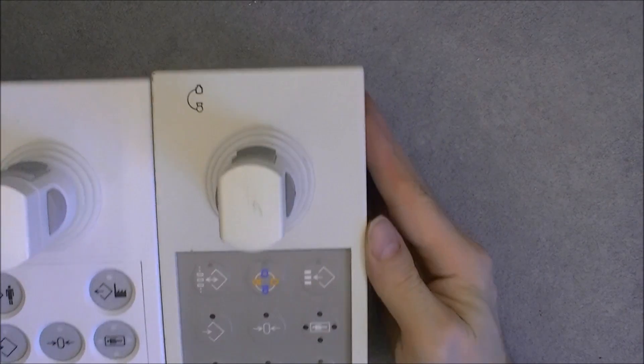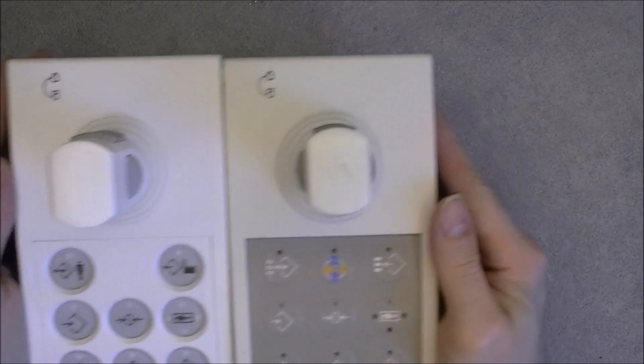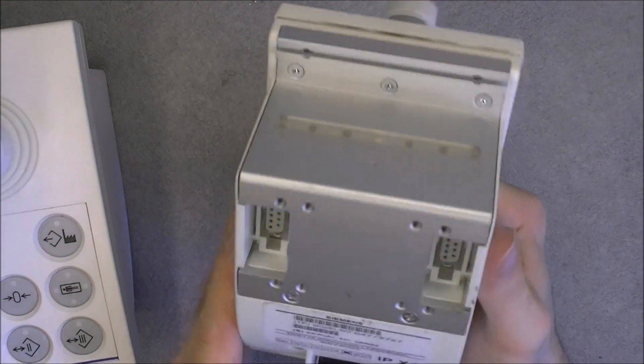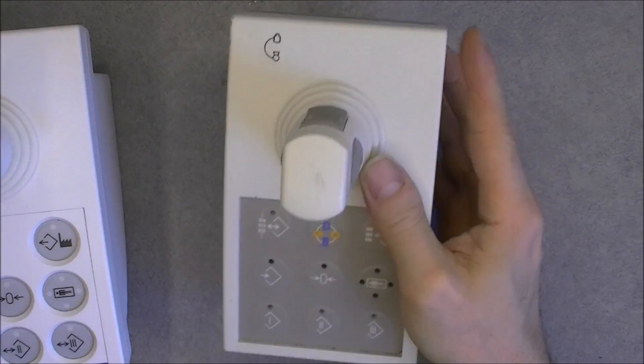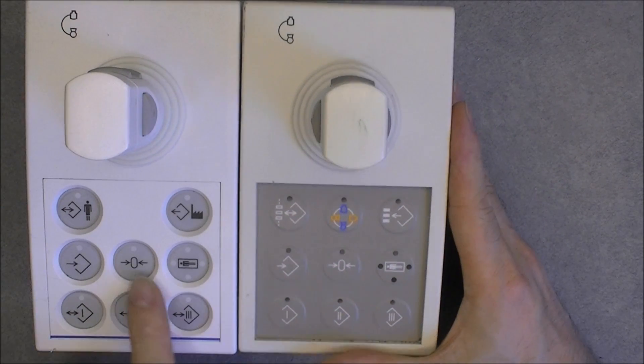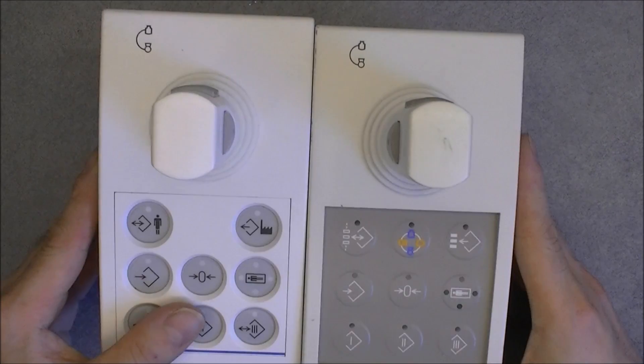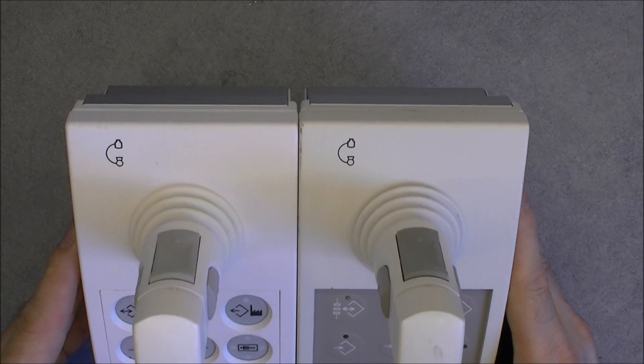Another pretty similar model here. You can see the plastic is yellow on this one, but same ID. The buttons are missing the grille over them, but same logo.